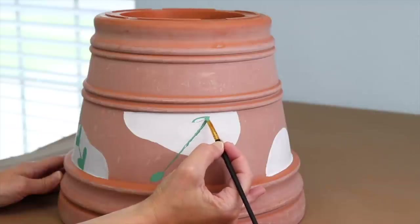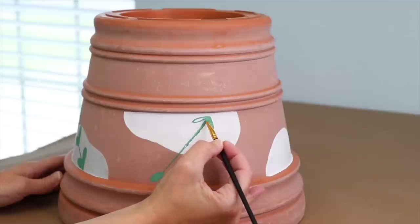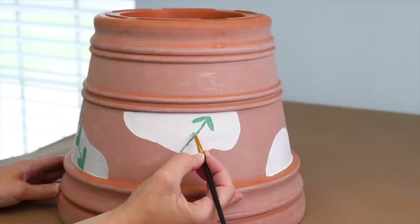Now that everything's dry, it's time to assemble this birdbath. I'm going to put this outside near some bushes. I've got some flowering plants over here as well, so it's going to be a great place for birds.